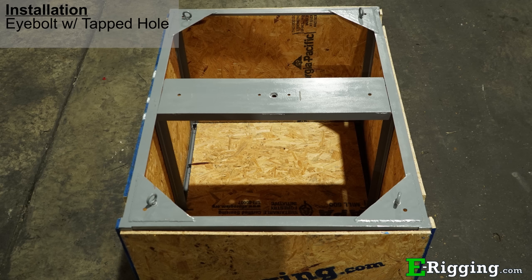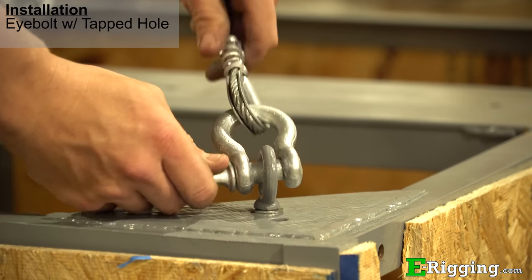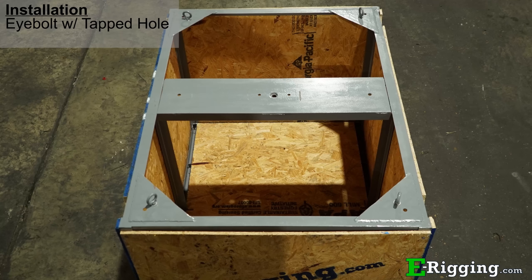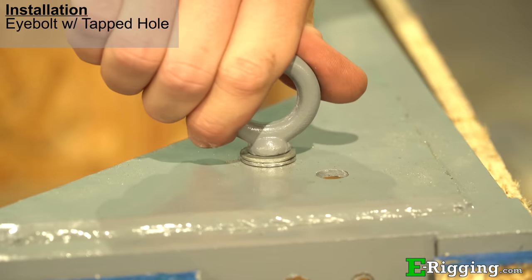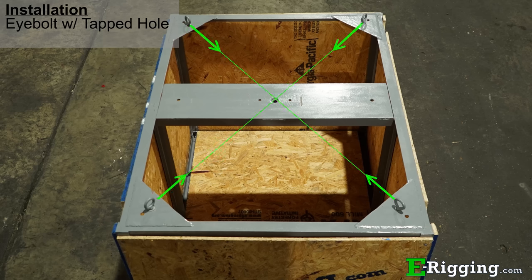Today we'll illustrate this by attaching four machinery eye bolts to each corner of this lifting box, and we'll attach a four-leg bridle assembly to each of the eye bolts. Note that all the eye bolts are not in line. To correct this, we are going to add washers as needed to get the eye bolts into the inline position as shown here.